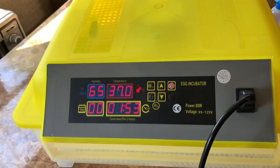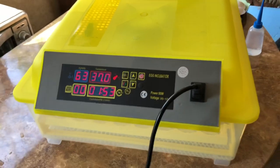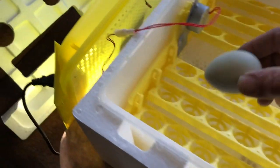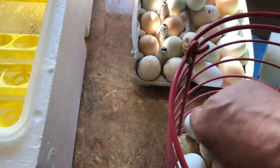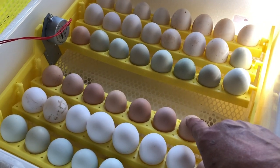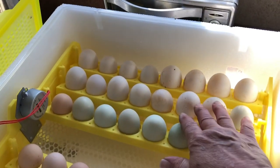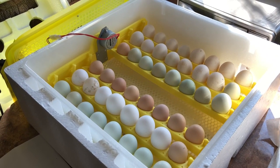It's telling me the temperature got a little too low — I guess that's because I opened the top. I'm going to load it up with eggs. The instructions say to put the eggs in with the pointy side down, so we're going to do that. I've got it all loaded up: some blue Ameraucana eggs, white Leghorn, some black Australorp, a few more Americanas, and then two rows of duck eggs.